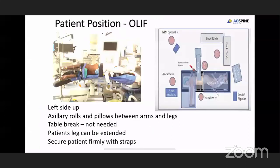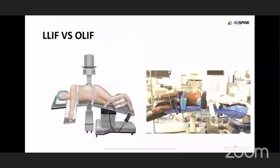The advantage with OLIF is you don't have to break the table. The patient's leg need not be flexed or extended. Once positioned properly, the strapping has to be done so that the position is maintained. The advantage with OLIF is the surgeon will be standing anterior to the patient, visualizing the disc space directly. In XLIF, the surgeon stands posterior to the patient and has to bend and look into the disc space. Since it is a long procedure, the surgeon will not get tired with OLIF.